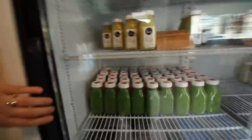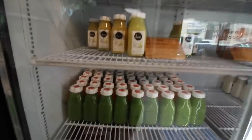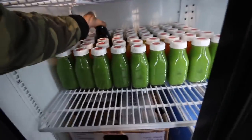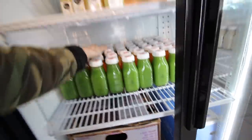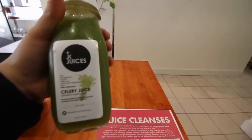Alright guys, we've got them all pressed. We've got our strong green recipe which has fennel and cucumber, we've got the grapefruit one, we've got our snap, our charcoal lemonade, our celery, and the protein shake. Today I am having a celery juice.